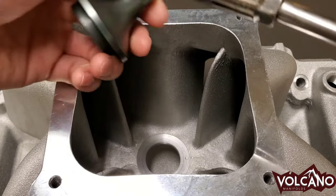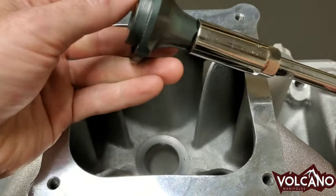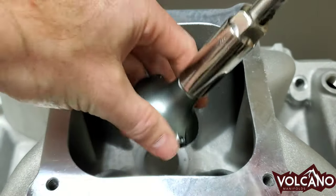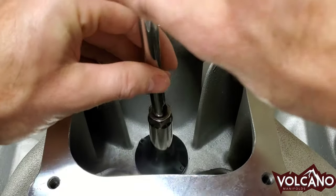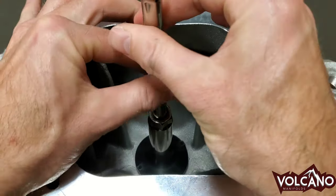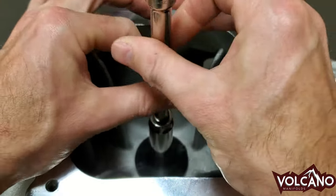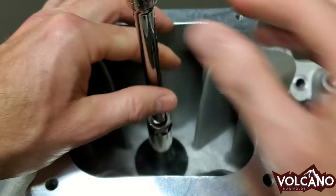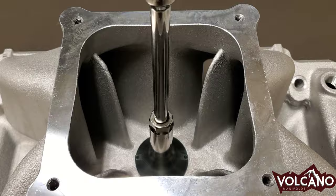What you do first is you take the Velocity Insert and put the extension on there with the socket. No O-ring or set screw yet — this is just a dry run. I like to turn it backwards a little bit until you feel it so that it's aligned. If you can't screw it in by hand without a ratchet, then it's not aligned correctly. So don't cross-thread it, please.